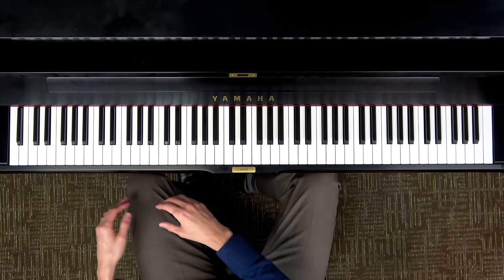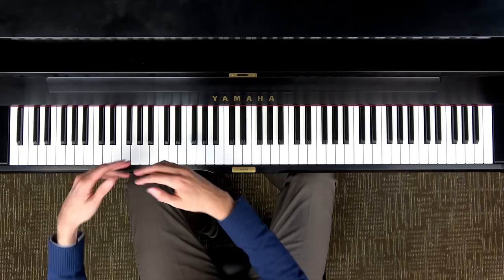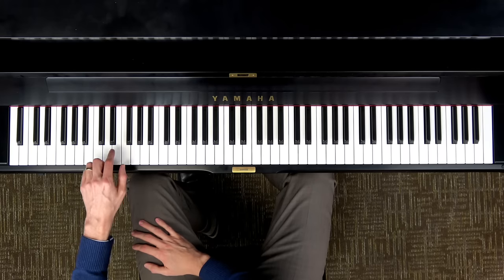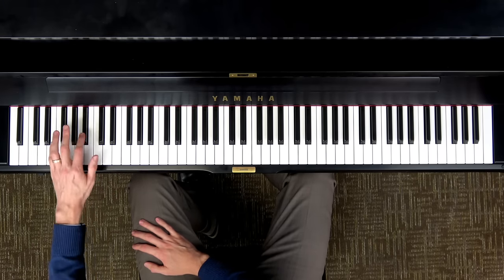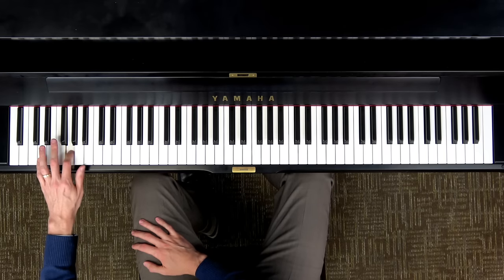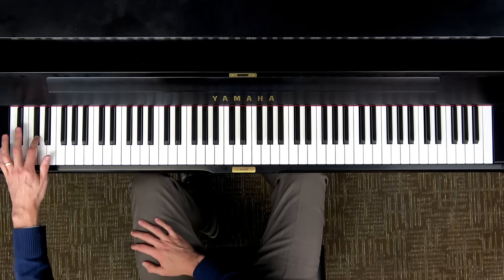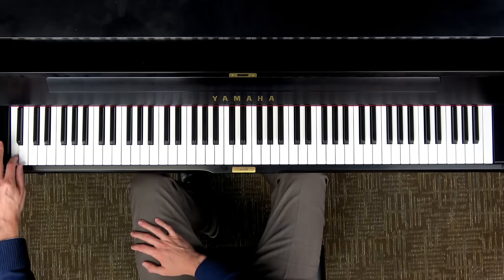Now let's go back down to the low area of your piano. Find a low key — any key — and play each one moving down to the left, one key at a time, and listen to how the sound gets lower and lower until you get to the very bottom key of your piano.